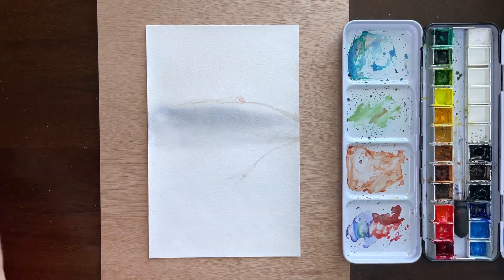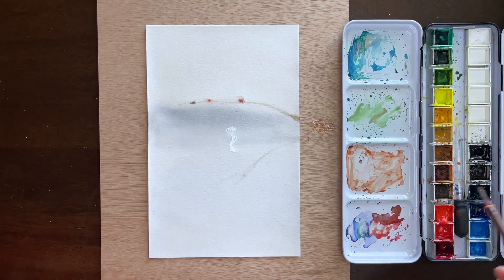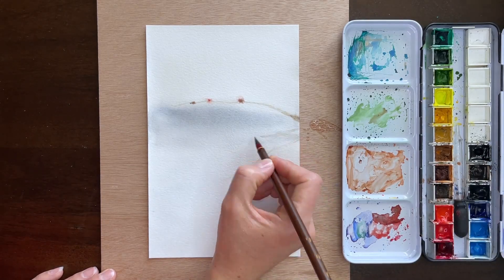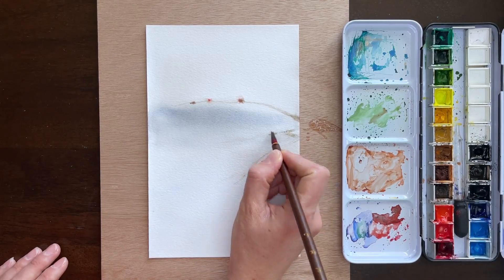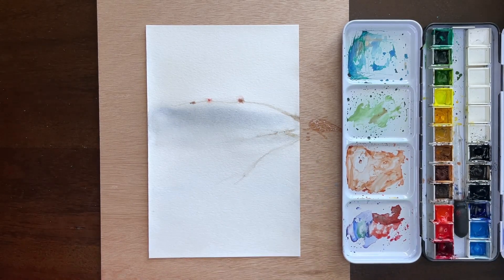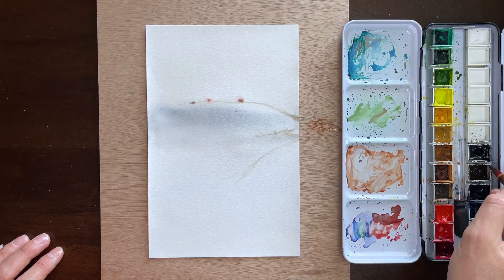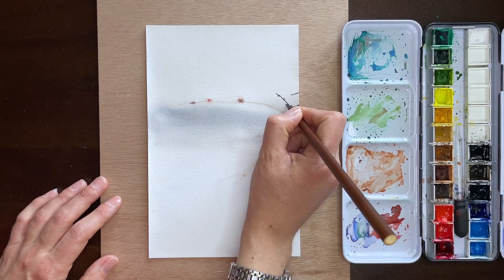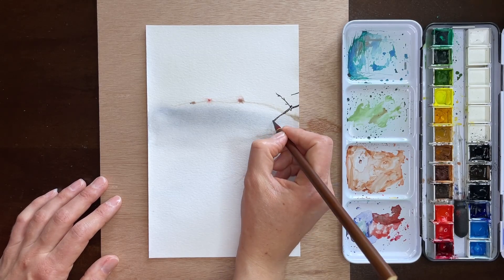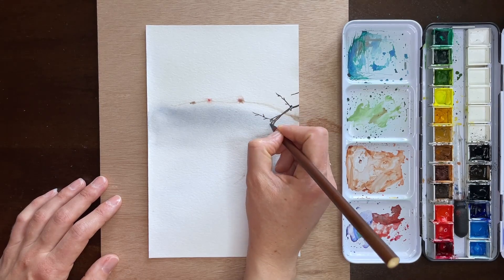Now I'm still using the calligraphy brush and going in with more very light washes as background hints of branches. I do work from reference photos, and the particular photo I used for this one is linked in the description. It's from unsplash.com, as are almost all the reference images I use, since they're copyright free. If you want to see the original photo I took inspiration from, you can click the link in the description.